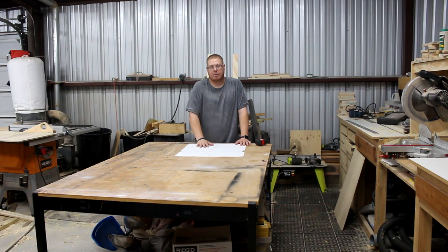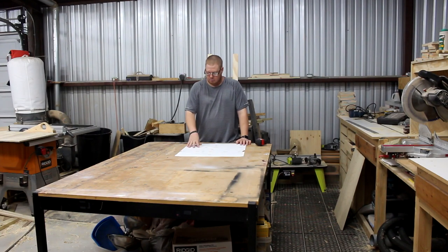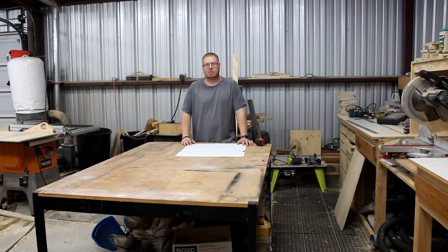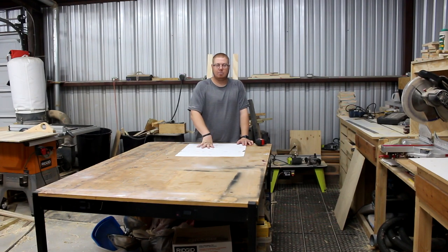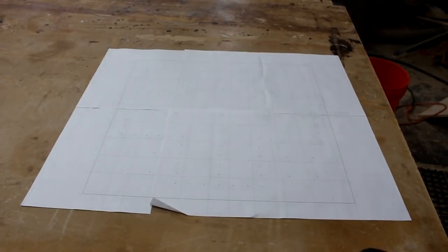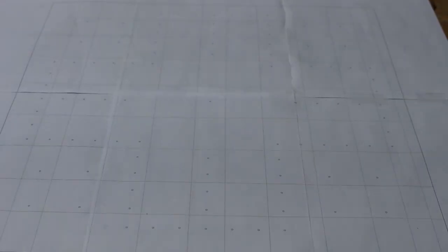I'm going to make this work. I'll make a small adjustment when I center this to make my template. Another option: if you've seen Jay Bates' video from about five or six years ago, he makes this same type of template by just measuring it out on his wood without using a printed template. But I'm going to try using this one and we'll see how it goes. Let me bring you guys in closer so you can see those marks.